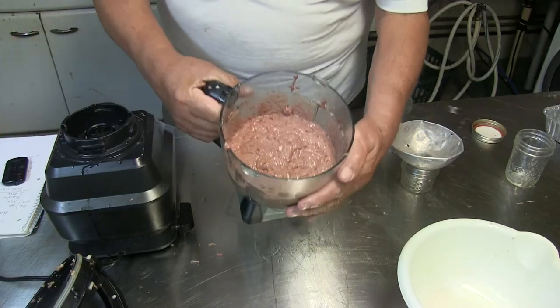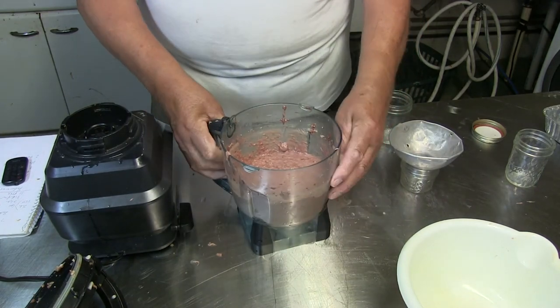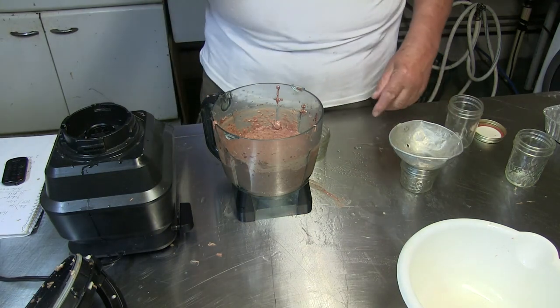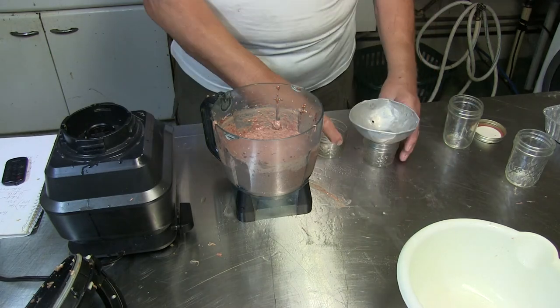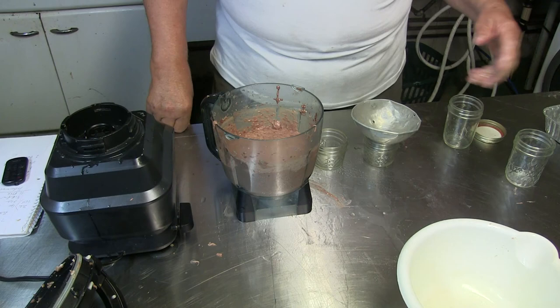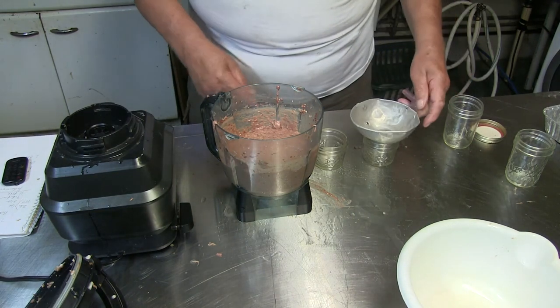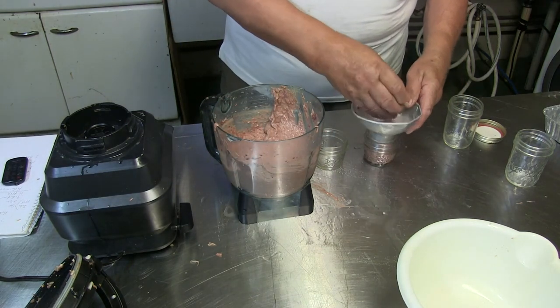Now I want to show you how it looks. If you want it finer, let it run longer. There is no difference because this cannot get too hot — it's not like bologna or other stuff. What I do then is just put them in jars or in casings, but today I want to put them only in jars. I just use something to make a funnel into the glass jar and put some in.